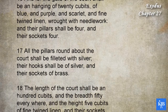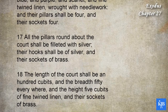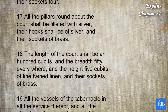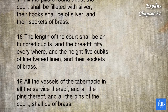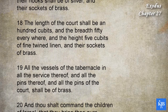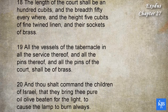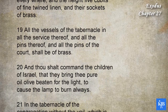All the pillars round about the court shall be filleted with silver. Their hooks shall be of silver, and their sockets of brass. The length of the court shall be an hundred cubits, and the breadth fifty everywhere, and the height five cubits of fine twined linen, and their sockets of brass. All the vessels of the tabernacle, in all the service thereof, and all the pins thereof, and all the pins of the court, shall be of brass.